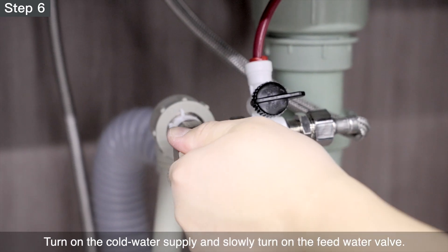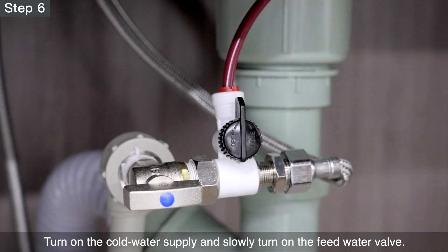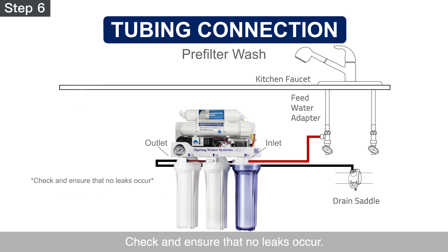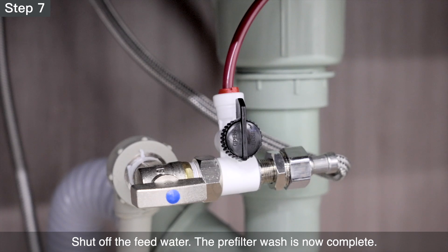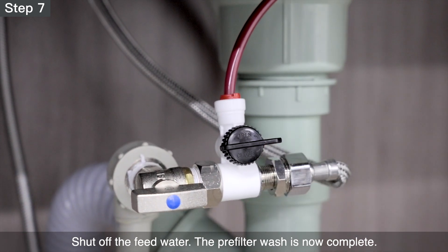Step 6 – Turn on the cold water supply and slowly turn on the feed water valve. Let the water fill and flush the pre-filters for a few minutes or until the water is clear. Check and ensure that no leaks occur. Step 7 – Shut off the feed water. The pre-filter wash is now complete.